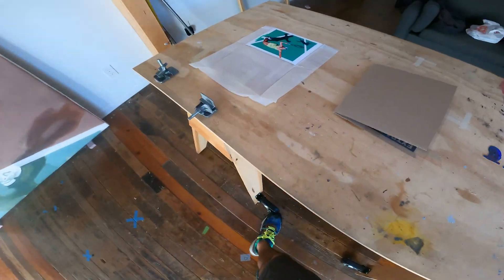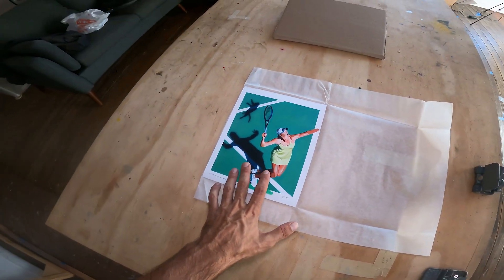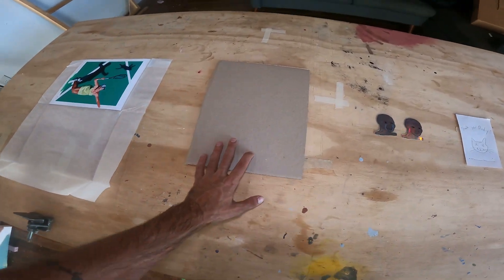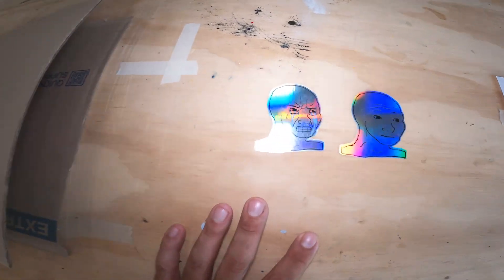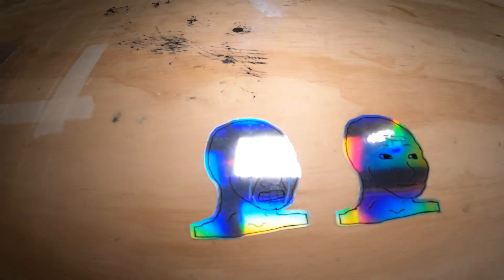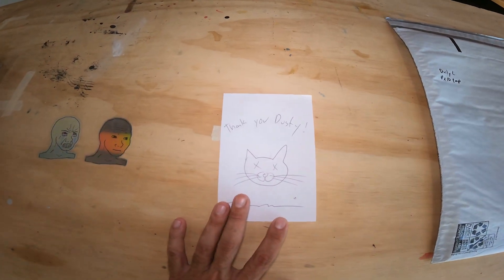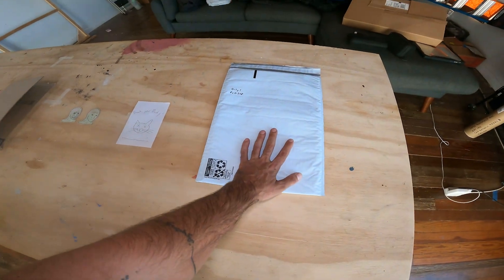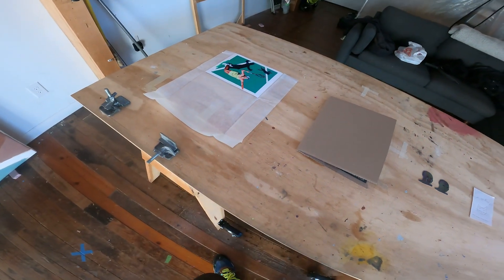Very quickly, we've got the print itself — this one is Practice Makes Perfect. And then we've got our sleeve, or this is the little cardboard protector that goes in, and then these are our Wojak stickers that you guys have seen. We've got the regular guy, and then we've got the seething Wojak. And then we've got our thank you note — thank you Dusty — with the dead cat on it. And then we've got our packaging sleeve.